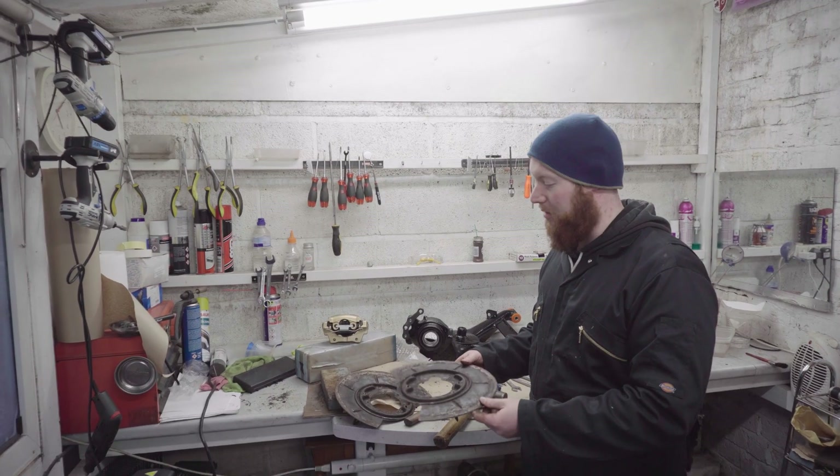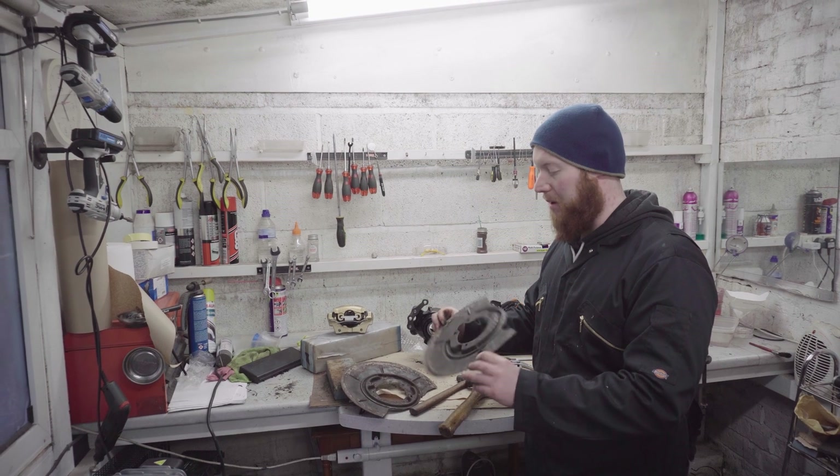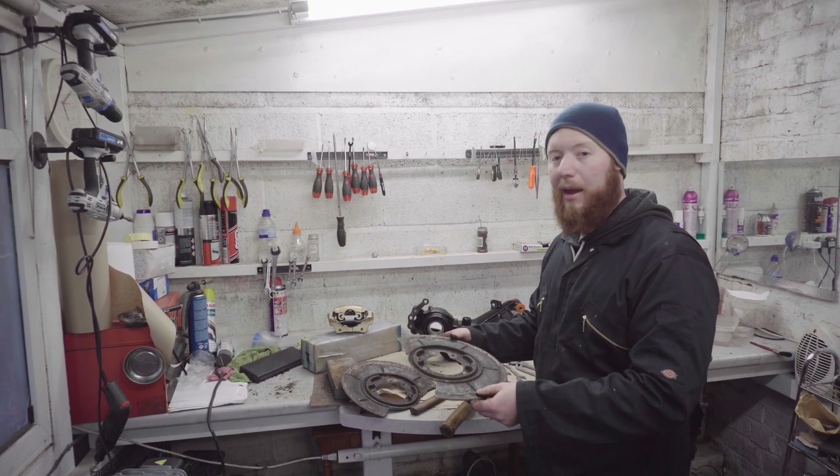They're not the prettiest, but I think they'll do. The next thing is to de-rust them, maybe give them a final shaping, and then get them painted up in black.